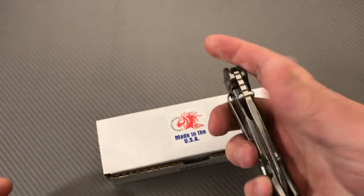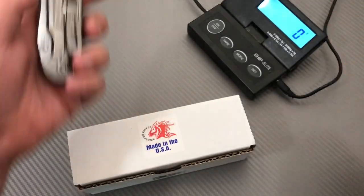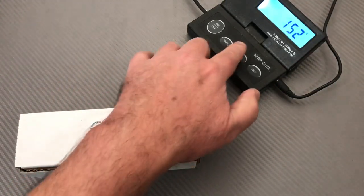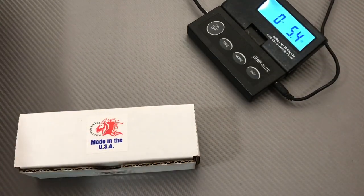It's heavy for its size, but you've got thick blade stock and a titanium frame, so yeah it's going to weigh something. It weighs 152 grams, 5.4 ounces.